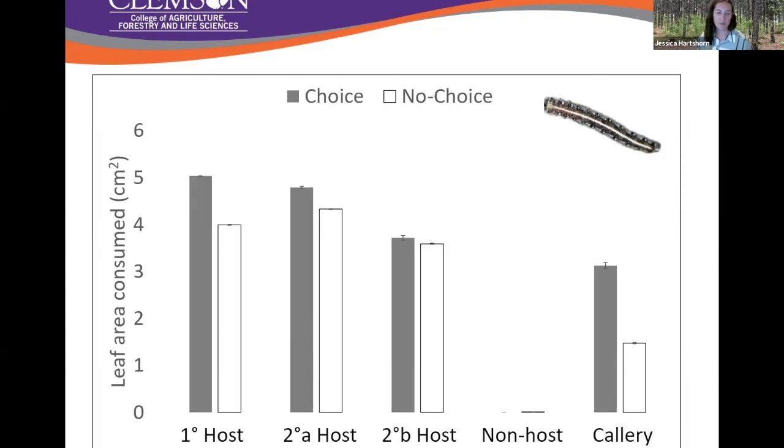For eastern tent caterpillar, they acted pretty much as expected. They have the ability to digest these toxins, so they fed heavily on primary and secondary hosts in both choice and no-choice scenarios. The key difference was that their feeding on callery pear went down substantially between choice and no-choice experiments. When given a choice, they fed on callery almost as much as their native species — think of this as an early infestation where native species are still present. But in a monoculture scenario, feeding is very moderate. We still have feeding, but not heavy feeding by the specialist, which is important in the enemy release hypothesis.